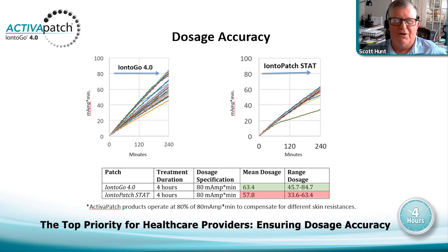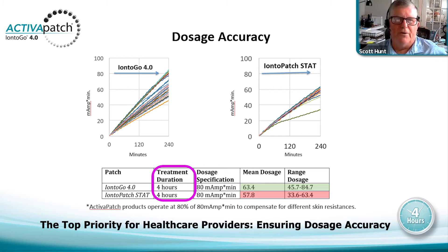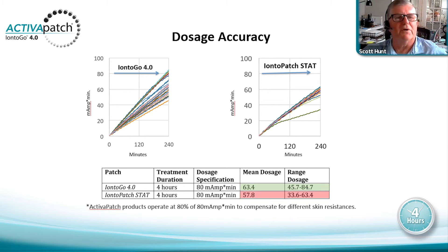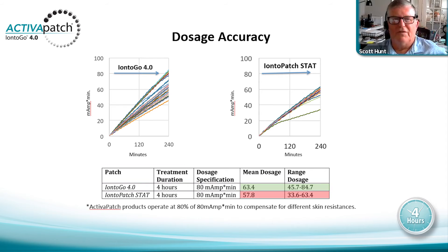The number one interest from a healthcare provider should be drug dose accuracy. This is a comparison of Ionto-Go 4.0 versus the Ionto-Go Stat — both are four-hour patches, both stated to deliver 80 milliamp-minutes in four hours. From a random selection of 36 electrodes of the Ionto-Go 4.0, the mean dosage average was 63.4 milliamp-minutes, with an outlier of 45.7 and a range high of 84.7. There is no product higher in drug accuracy than our 4.0.